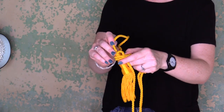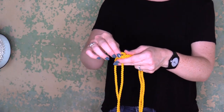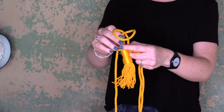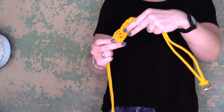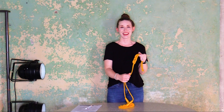We're going to continue pulling the tassels through our loop. Slip that through there. Just do a little bit of adjusting, even it out. And there we have our braided cord and tassel for your new indoor presentation set.